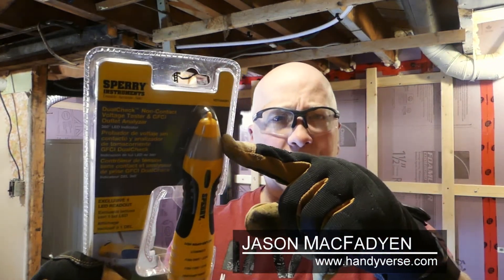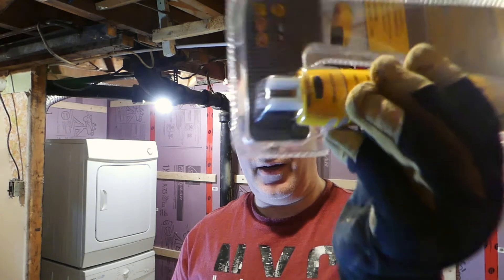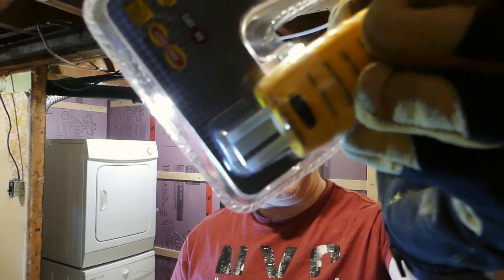There are many wires in this room running around. I have no idea what they're connected to, so I picked up this voltage tester from Sperry Instruments. The reasons I went with this model are that it has a non-contact voltage tester so I can see if there's any live wires, but it also has a built-in GFI tester as well. There is a GFI outlet in this laundry room and I want to test that one.